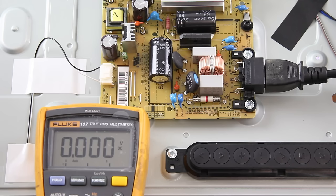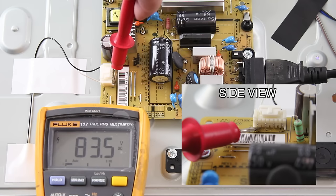Before I begin testing the points, I will plug in my TV and hit the power button on the side to turn it on. I will measure the voltage at the test point and it shows 84 volts, which is good.